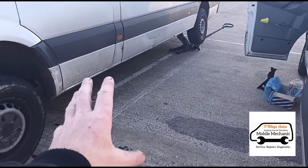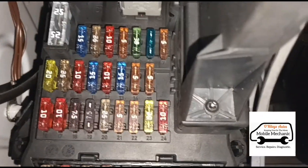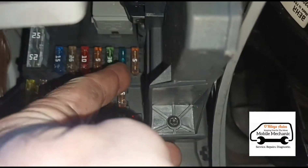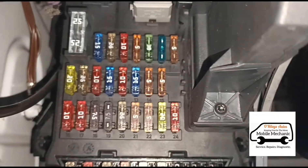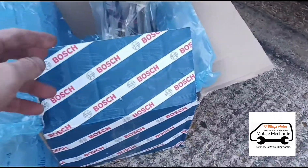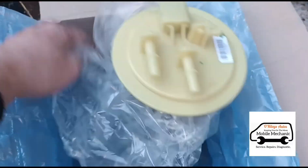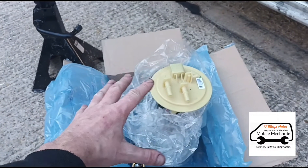A little bit out of breath from jacking her up — getting a bit too old for this. If we come into the fuse panel up there, that blue fuse on the first line, number six, that's the fuse that was blown. Put a new fuse in and it hasn't blown yet, but we need to change the fuel pump to prevent it happening again. So here I've got a Bosch fuel pump.